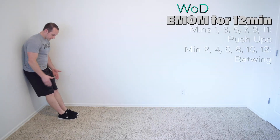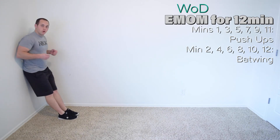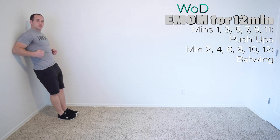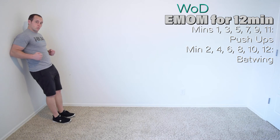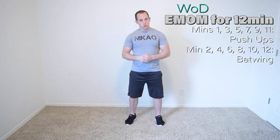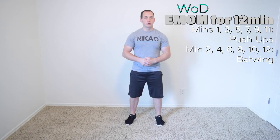This next exercise is called a bat wing. You're going to bring your feet about two feet away from the wall and put your elbows on the wall, propping your body against the wall just like this — the only thing touching the wall are my elbows. Try to hold this for the entire minute. Good luck. Once you're done, total up all the reps you accumulated during your push-ups — that is your score.